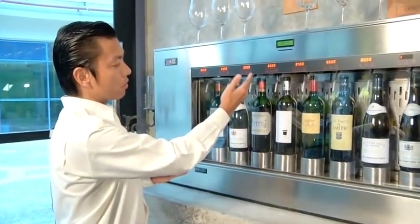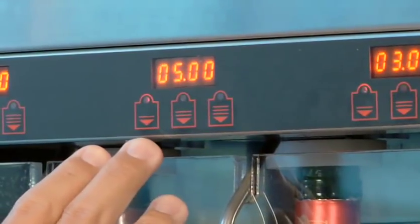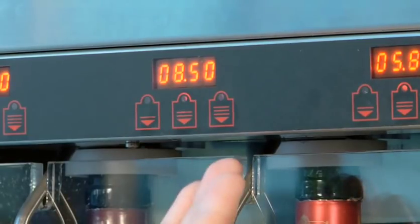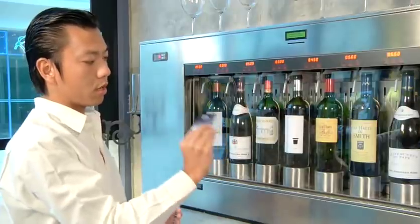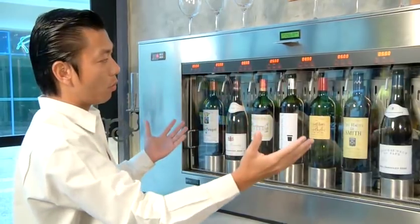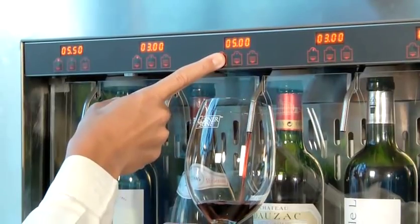These numbers give you an idea of how much is charged: a 25ml pour for $5, a 50ml pour for $8.50, and a 100ml pour for $16.00. You are issued a proprietary card that you can purchase, slot it in, and it gives you a residual value that gives you access to most of the wines. You place the glass below and press the spout for a 25ml pour.